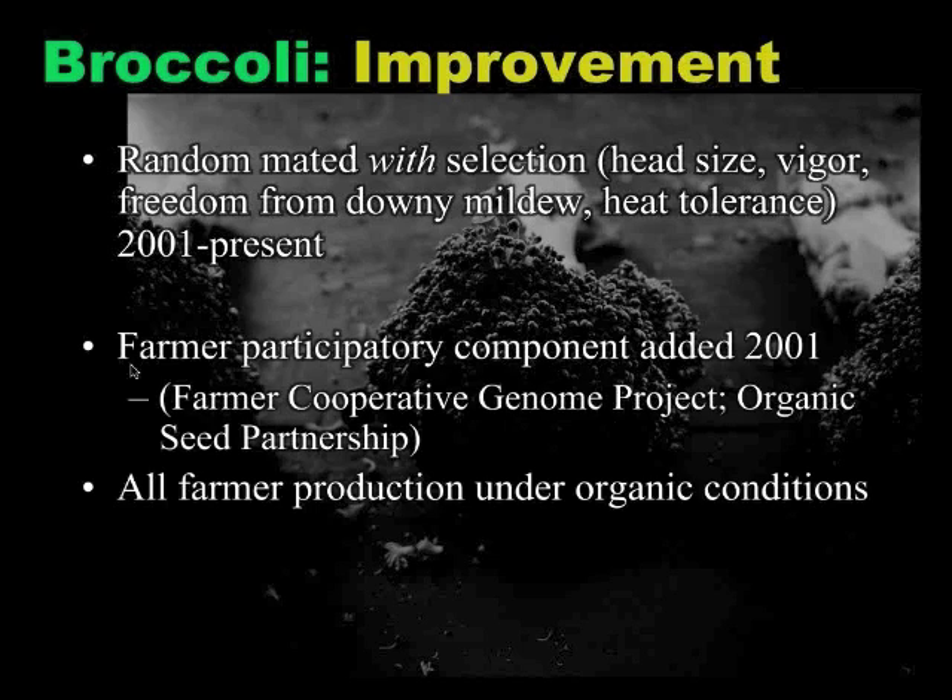The participatory component was added mainly through the Farmer Cooperative Genome Project and the Organic Seed Project. There were several farmers who were involved for a number of years. We have two farmer leaders who have continued with us in this project, who got involved during this participatory stage and have continued along the way with us.